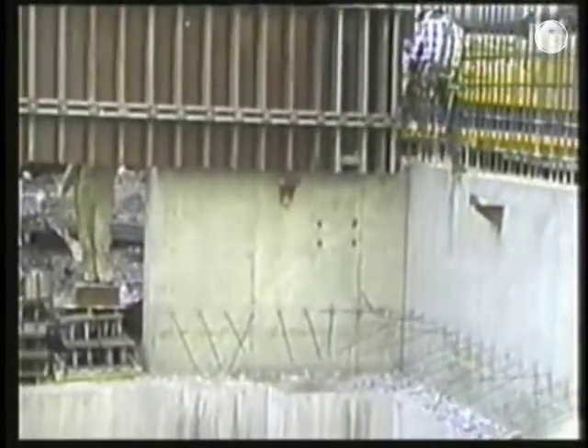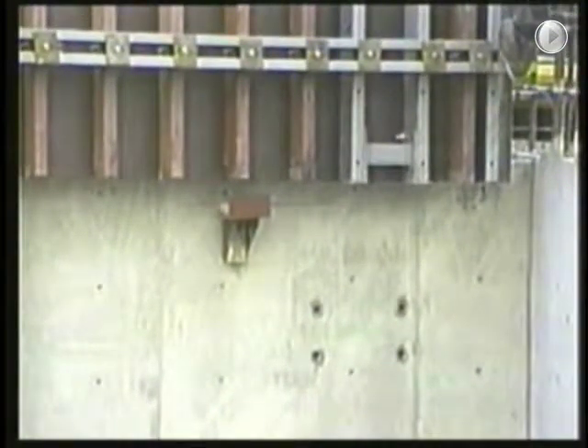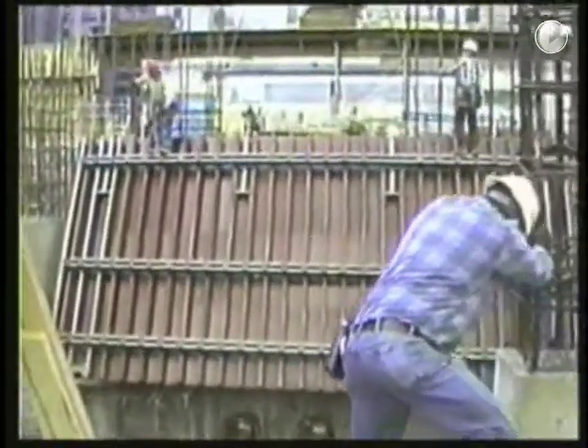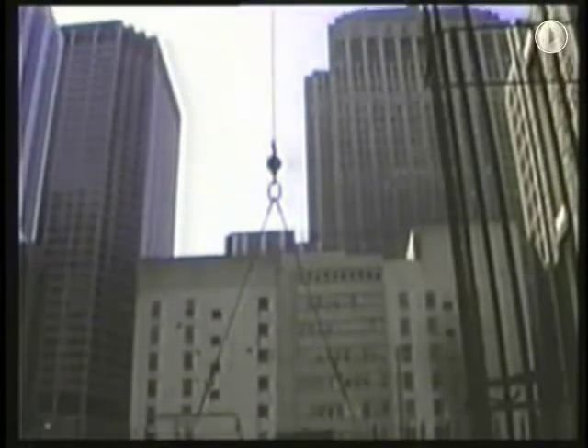Here you can see the temporary brackets bolted to the wall to initially support the forms while they're being set. An initial core of about 8 feet is handset to provide a place for the brackets to be installed. Notice the large anchors in the wall that will eventually support the jacked bracket. The large True Beam Gang Form is being hooked up to the crane in preparation to set it in place on the temporary brackets.